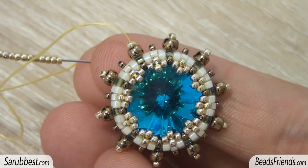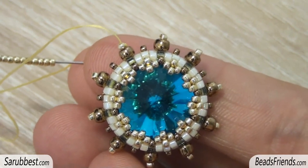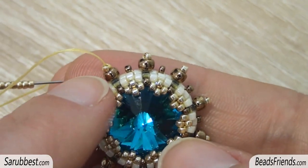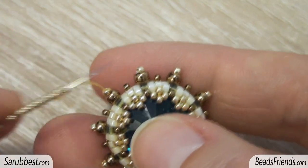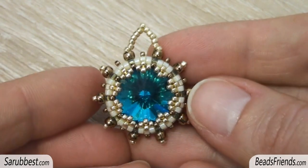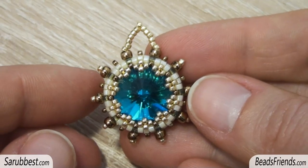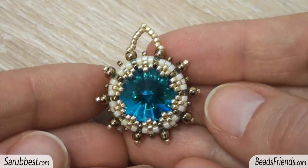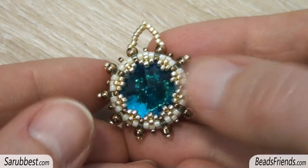Now that the decoration is complete, we have to make a loop so that this beadwork can be worn as an earring or used to connect more components together. Go outside from a golden size 15 seed bead, then pick up 11 size 15 seed beads and sew through the next seed bead. You can use more or fewer beads, or place the loop in another part of the beadwork. Before tying off the thread, remember to sew through all the beads several times until you feel the thread is fixed.